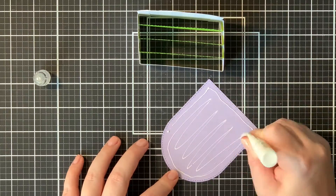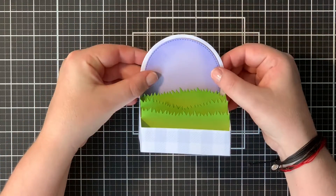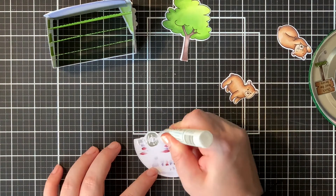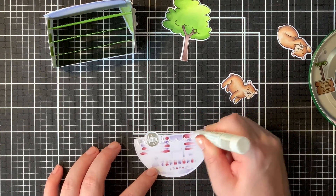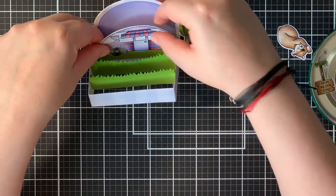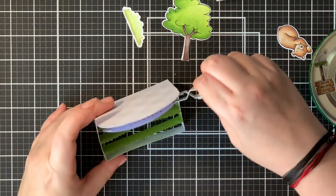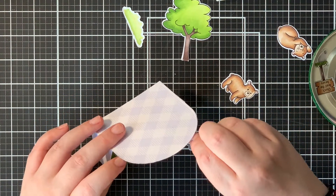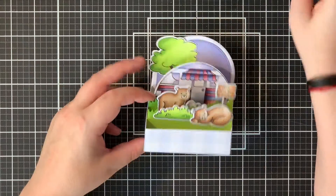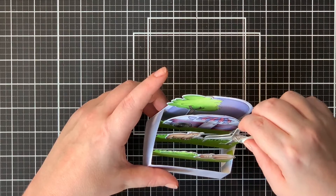Then with some liquid glue I glue down my lilac background. I always use liquid adhesive for this so I can wiggle it around a bit so it's nice and straight. Now on to assembling — adhering all of the images inside my box. I started with the camper of course, which would be at the back of my little scene. The camper fits perfectly into that little box. And then I use my tweezers so the glue could stick on there very well. Here I adhered all of my images, taking those tweezers again to make sure everything is adhered just right.